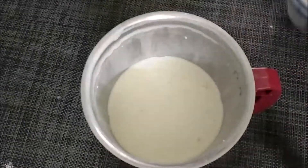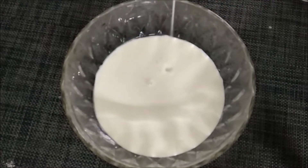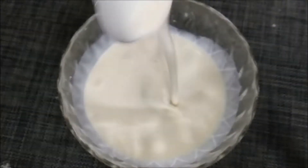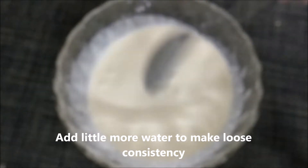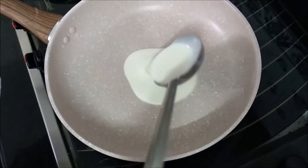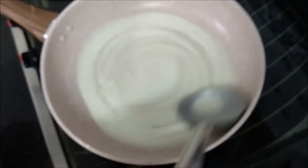Then we add 2 cups of paper. Add 2-3 cups of water and add 1 cup of water. Cover the bowl. Add 1 cup and serve.